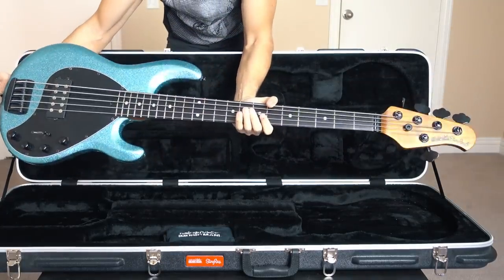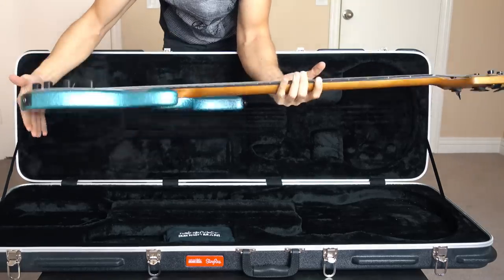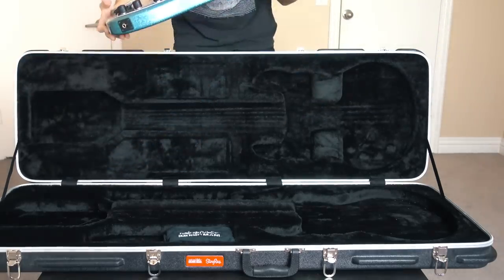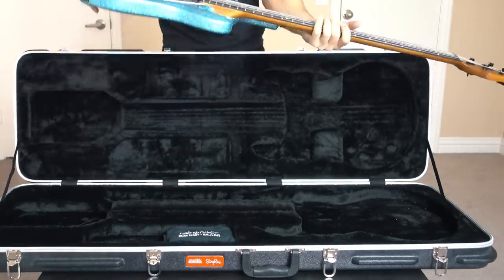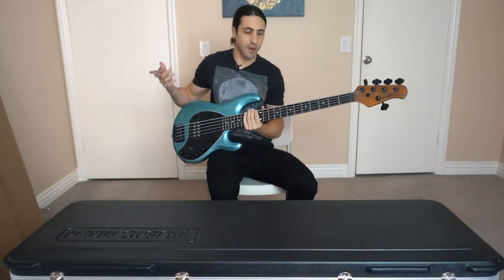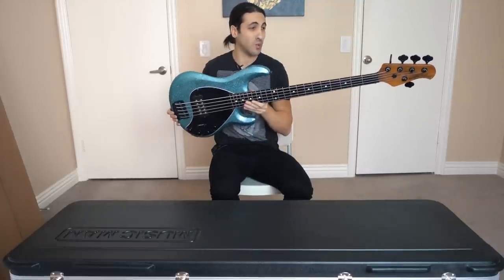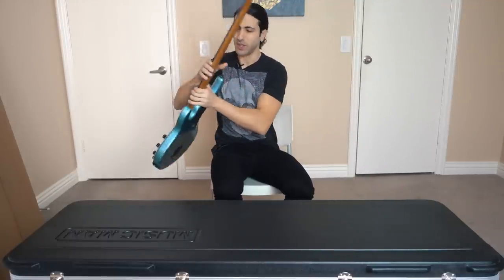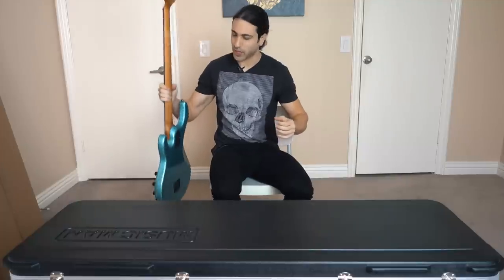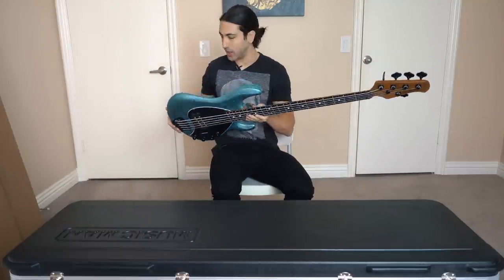Got it in the Aqua Sparkle, which looks insane. I've always wanted a bass like this with a sparkle finish — this looks amazing. And like I said, this is just an unboxing and initial impressions. Initial impression: it's definitely way lighter than my Stingray. I didn't expect it to be this much lighter — this is crazy. This is going to be way more comfortable to play. I love that.